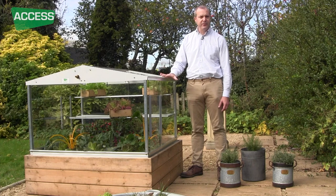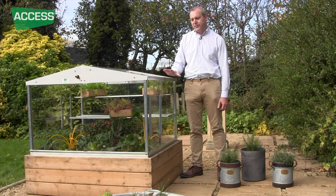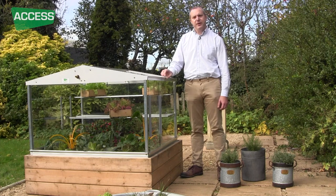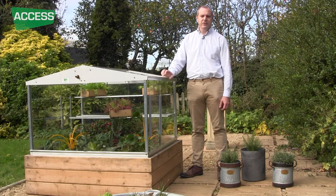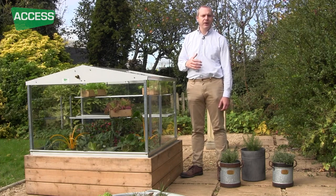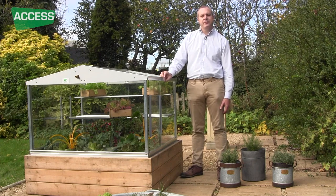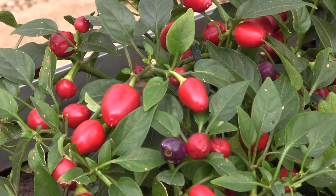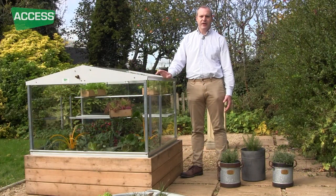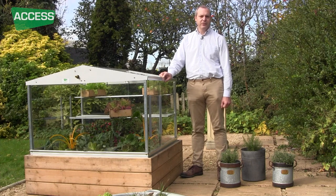We've got a fantastic product here. You can really use it to increase the amount of plants you grow in your garden, increase the versatility, overwinter things like alpines and more tender plants, and in the summertime use it for Mediterranean crops. The glass will really bring the plants on and allow you to crop things like chilies, cucumbers, courgettes — whatever your heart desires. So here we have the Access Cold Frame.